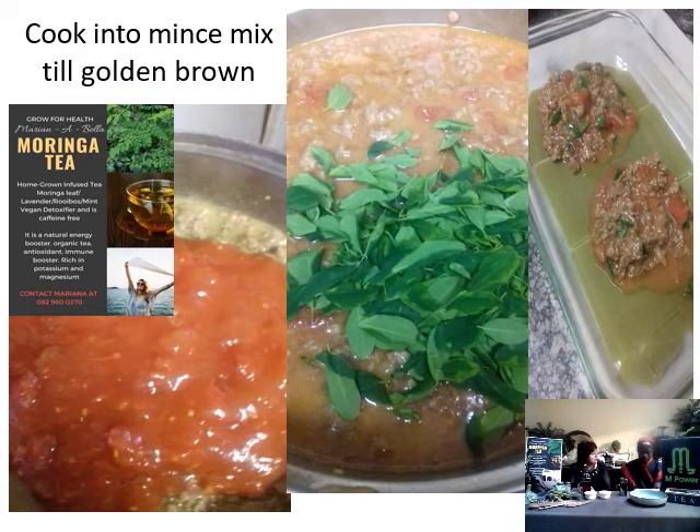Then I added pepper and salt, and tomato and onion mix — and that we call a puree. But this one is not simmered too far to become like tomato sauce; we still leave it before it becomes a fine sauce. You can even leave a little bit of onion and tomato so it's got a little bit of crunch — so when you eat your lasagna you feel that it is textured. Then I added half a cup of water, then added moringa leaves.